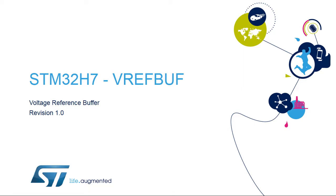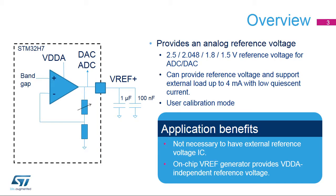Hello, and welcome to this presentation of the STM32 voltage reference buffer. It covers the main features of this block, which creates an on-chip reference voltage. The VREF buffer embedded into STM32H7 microcontrollers provides a stable voltage based on an internal bandgap reference for use by both the analog-to-digital and digital-to-analog converters. Its output voltage is programmable from 1.5 volts to 2.5 volts.